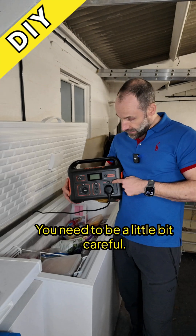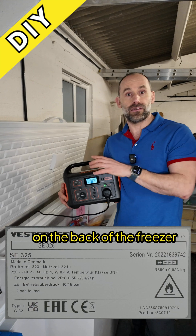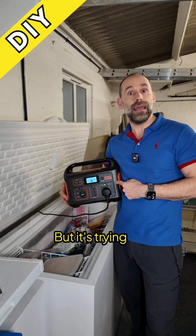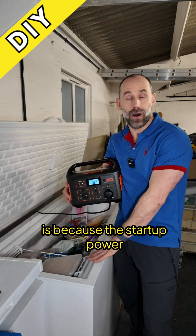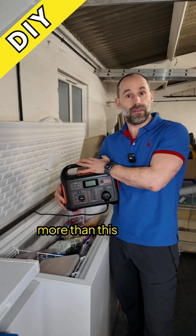Well, yes and no — you need to be a little bit careful. This is a 500 watt unit and the plate on the back of the freezer says it only needs 75 watts. So in theory it should easily be able to run it, but it's trying here and it's going to overload. The reason it overloads is because the startup power on a freezer like this is very high — in this case, obviously much more than this thing can handle.